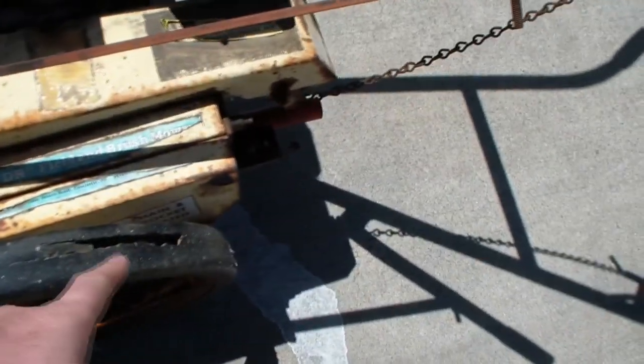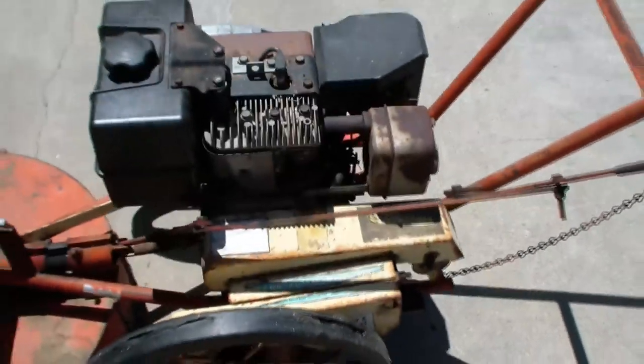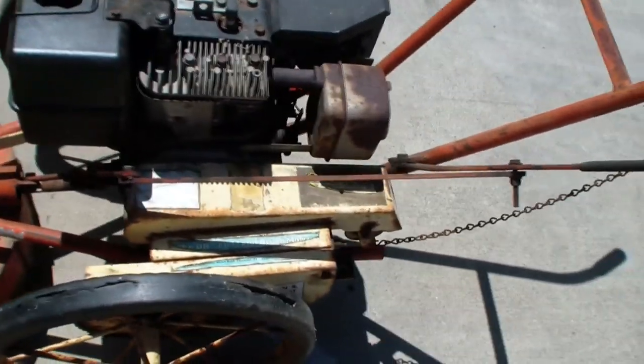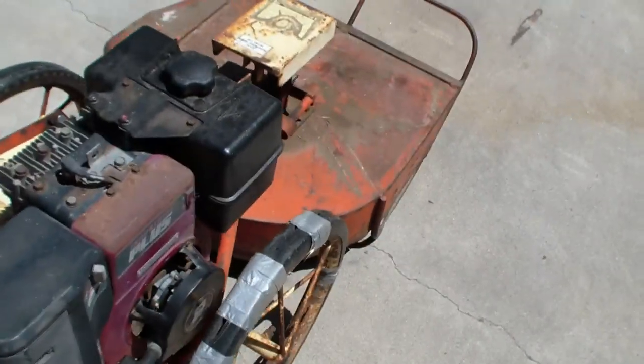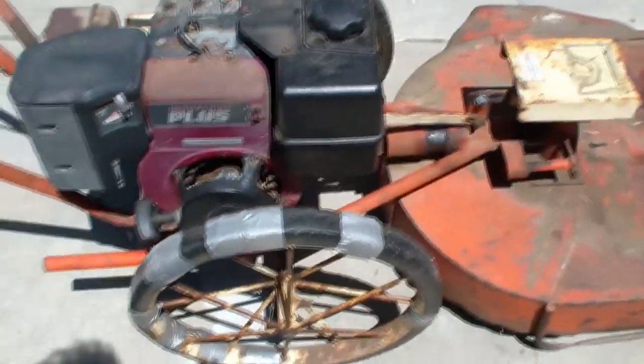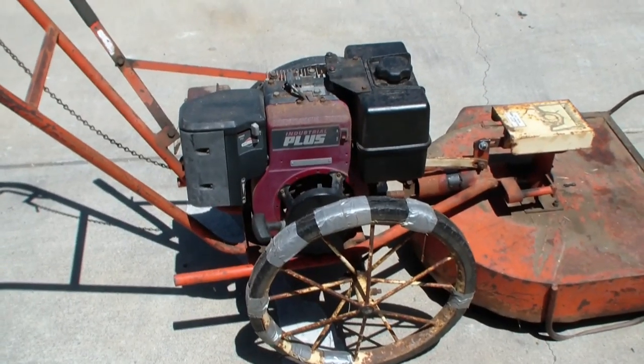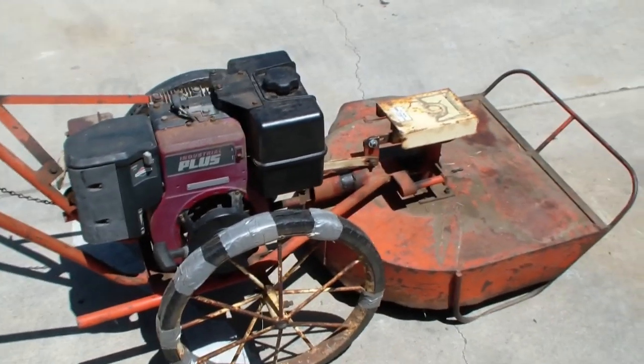My son was using it and he ended up breaking both belts at the same time somehow, so I'm waiting for new belts. While that's coming in, I've got to replace the tires. You can see they're in really bad shape - the duct tape helped out a lot but these things aren't doing very well.